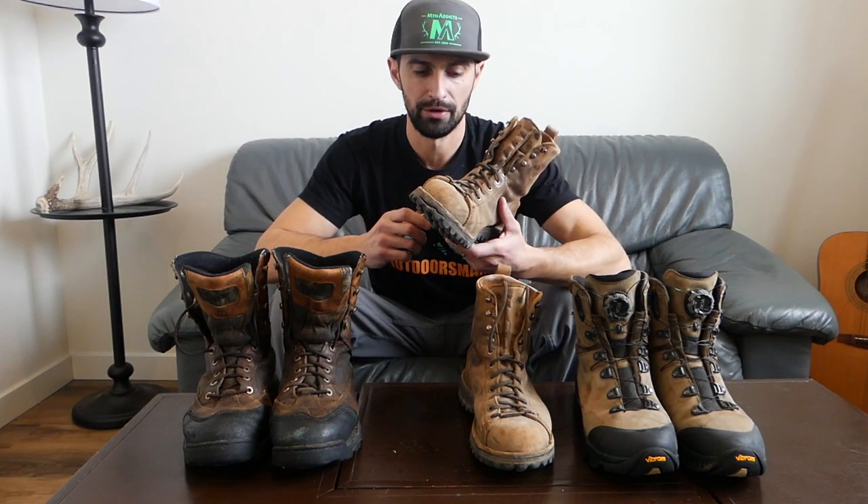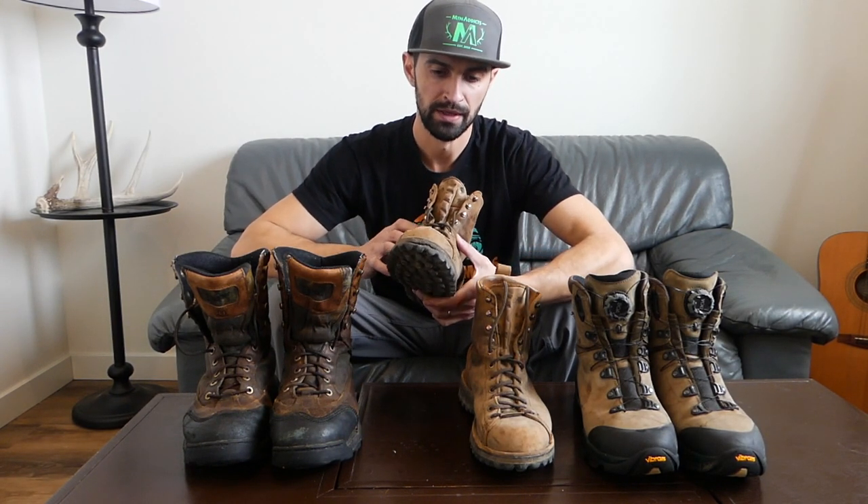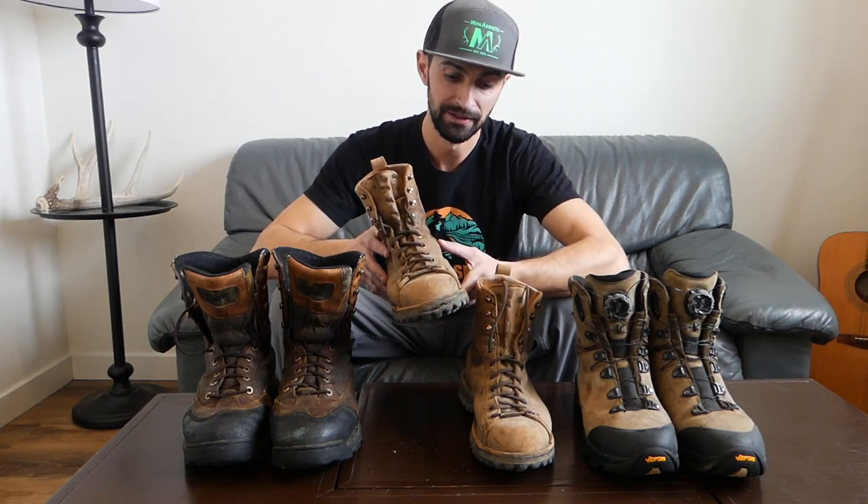They have that old-school look to them. Right out of the box I wore them around the house a bit to break them in before an archery hunt. On my first hunt about four hours from home, they started making a super loud clicking noise from behind the heel. I carried on, finished the season, and over time that clicking sound went away, though it did take a while.